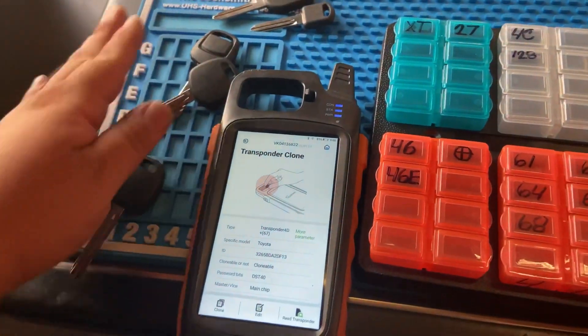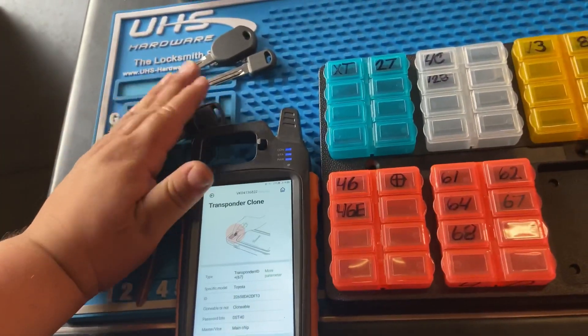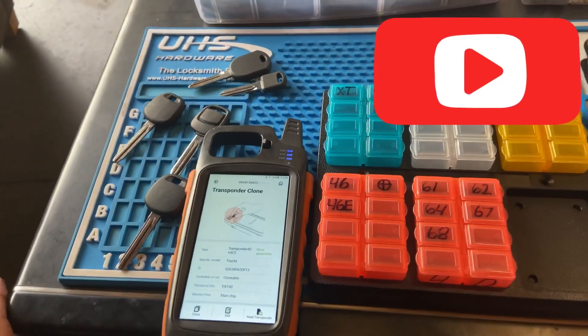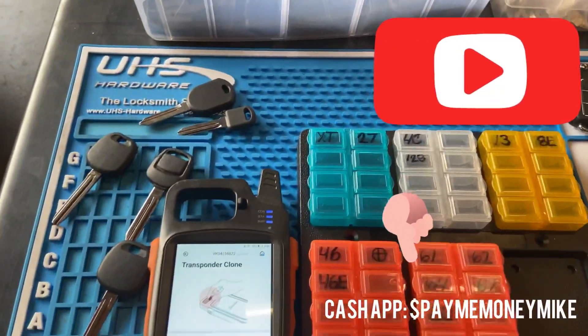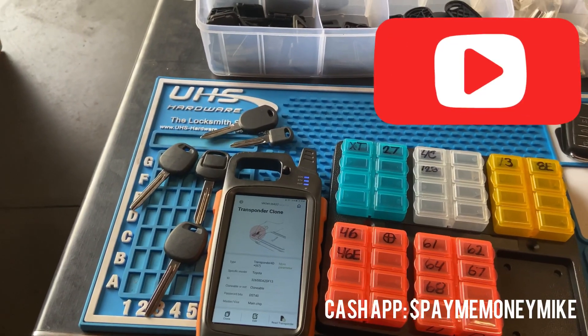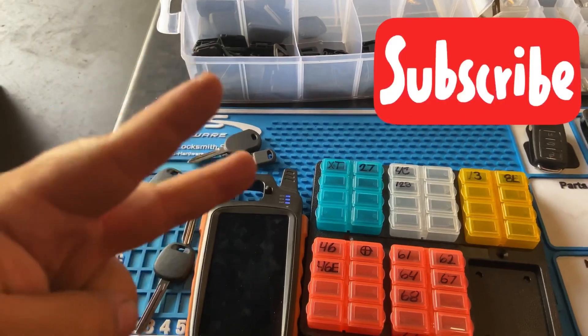Those are mostly all the keys we can clone. Thank you guys for watching — if you like this video, hit like and subscribe. If you want to donate to this channel for more tools and information, Cash App me — my Cash App will be in the details below. Till next time, take care.